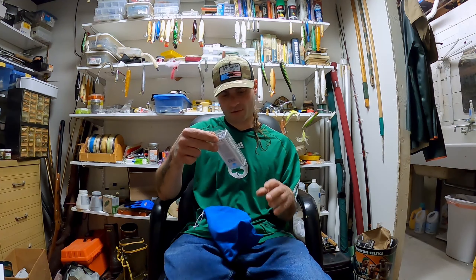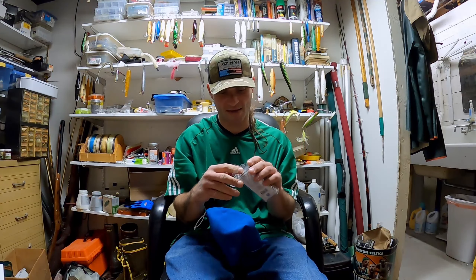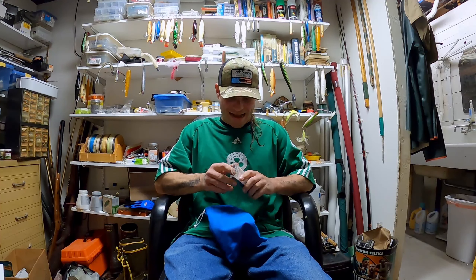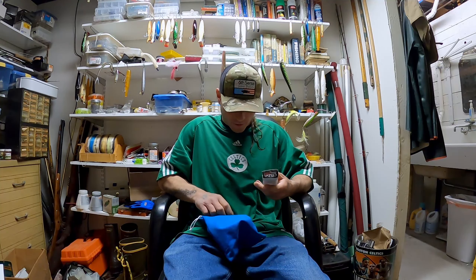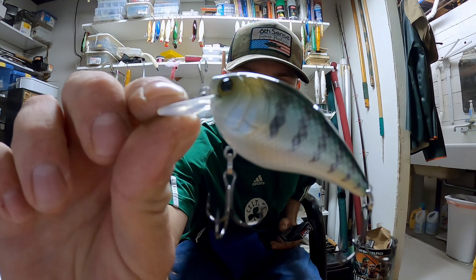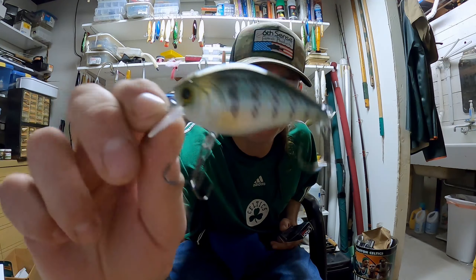The last one is the Crush 50 Silent — so this one doesn't have any knockers, it's silent. It's a baby crappie color, which will actually probably be a pretty good color around here in some of these ponds that have bass and crappie. That's a cool deal — I like that one. Little natural colored square bill, pretty neat.